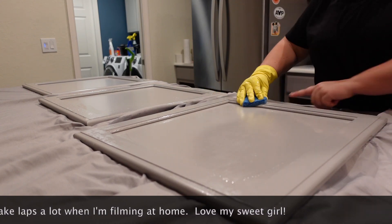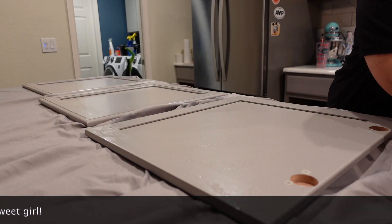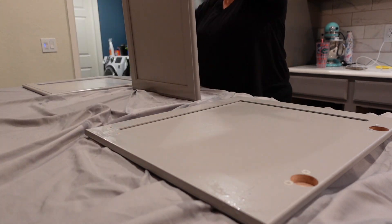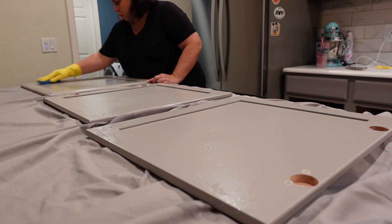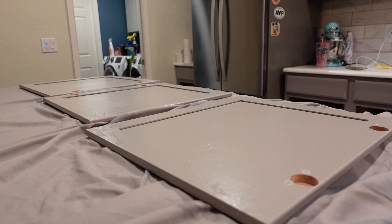To clean with the TSP, I mixed up half a cup of the TSP powder with about two gallons of hot water. I put a bucket in the sink and let the water get really hot. I scrubbed both front and back and ended up drying the excess moisture off the doors with a lint-free cloth.